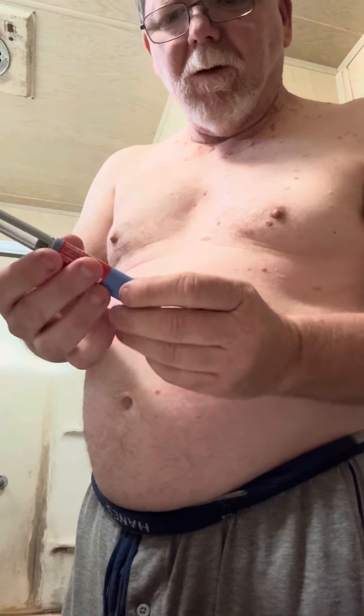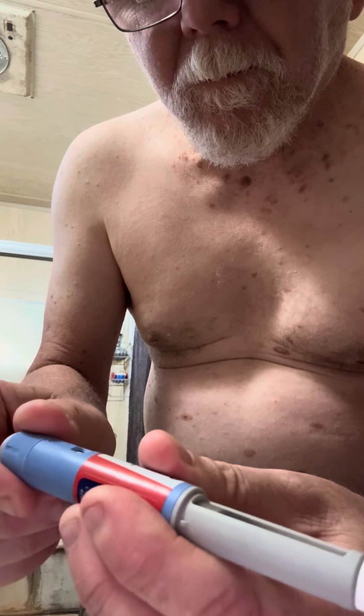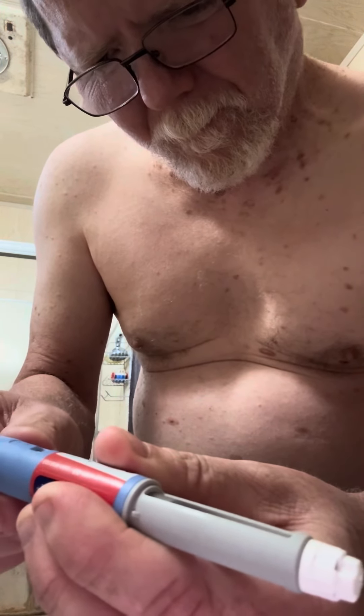Let's see if I can get this done a little bit quicker than last time because I'm taking a while. Get this all cleaned up. Here's my pen. I'm just going to twist this onto the pen here, and I'm going to remove the cap, then remove this little cover — that exposes the needle of the Ozempic pen. Now I'm going to dial this to 0.25 on my pen here. There, 0.25.